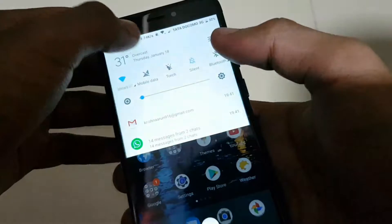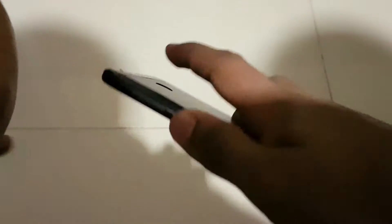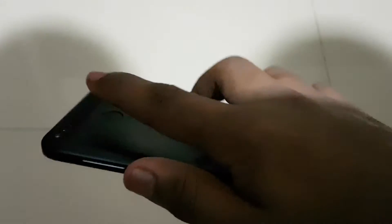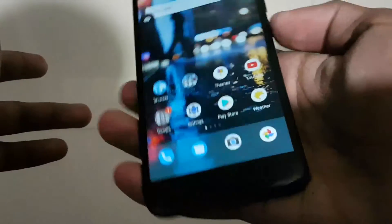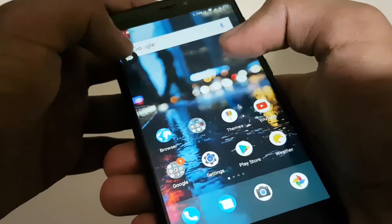Even if I put my finger on the fingerprint scanner, my phone is not going to open. This is really good because you can have your phone locked even with your fingerprint. Until and unless you double-tap the screen, the phone is not going to open.